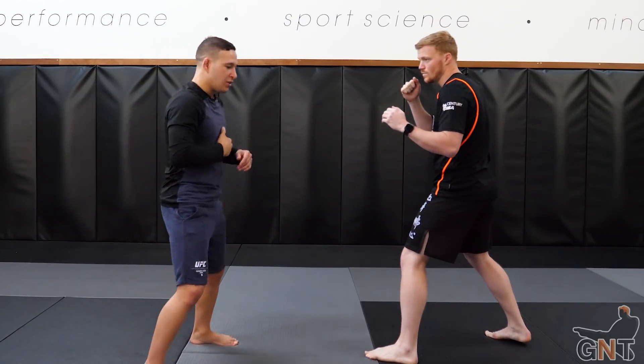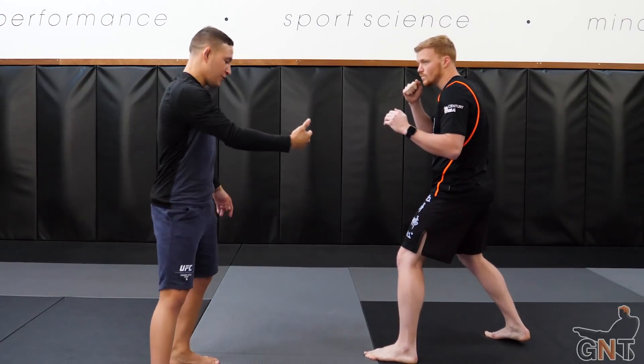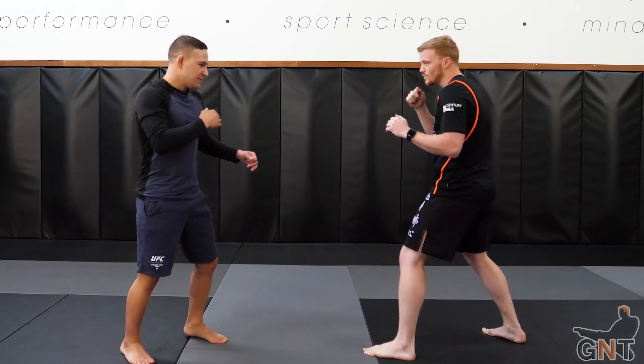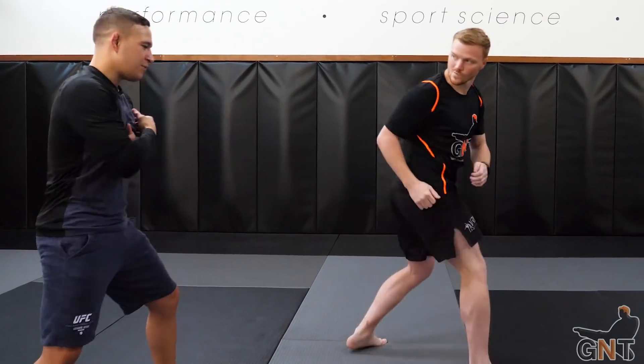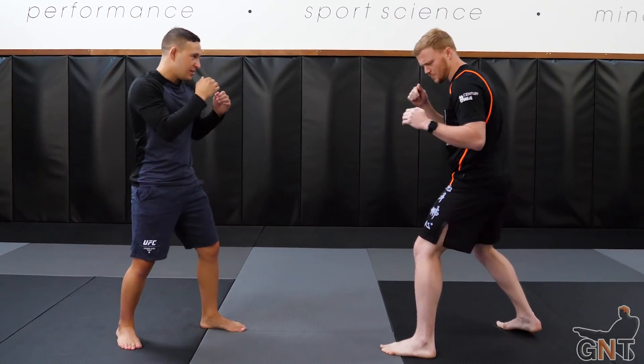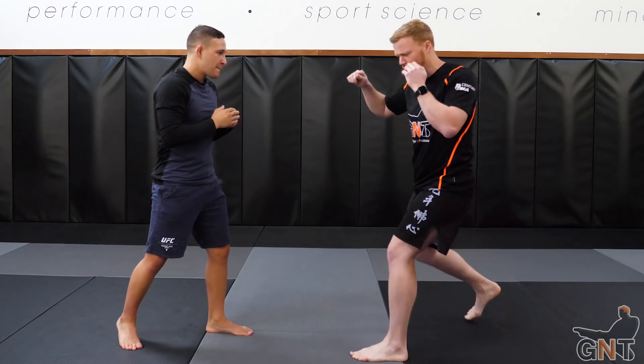You want to be throwing the kick as I'm moving into it, so that will maximize connection. So again, set up the feint, as I'm drifting right down the middle. This has been more efficient — if I throw the right hand it can make it more difficult to do the spin kick, there's more to telegraph.